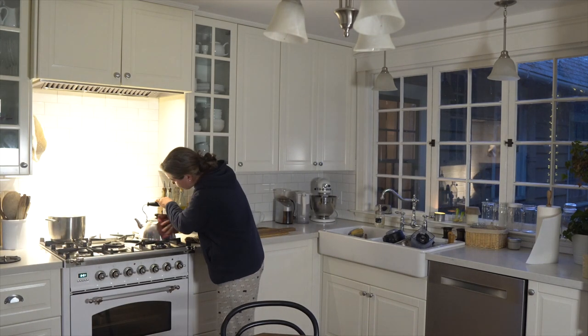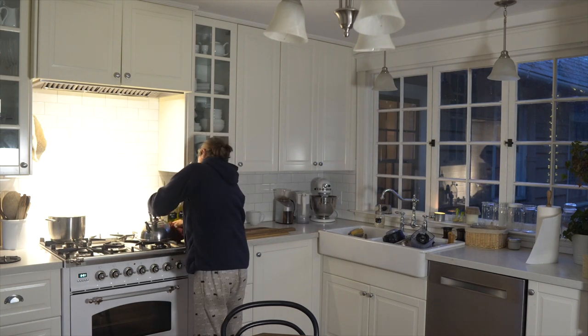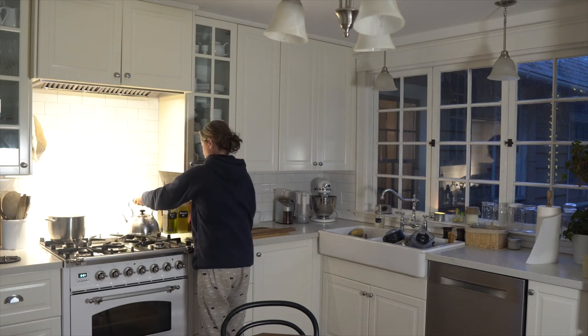Off my kettle I get some fat splatter too, so while I have the microfiber cloth with the vinegar on it, I give my kettle a bit of a cleaning so it looks all nice and shiny.